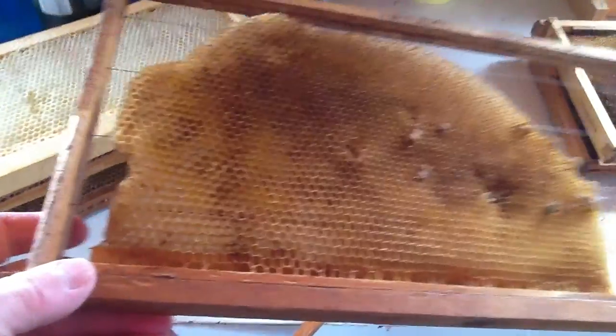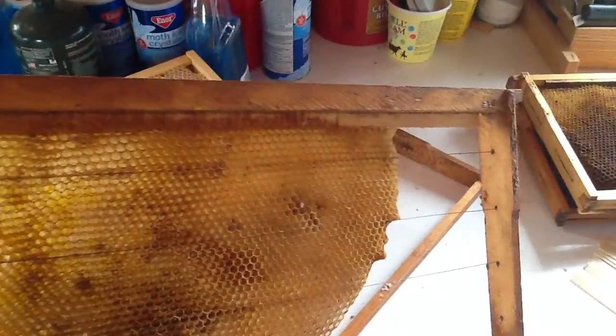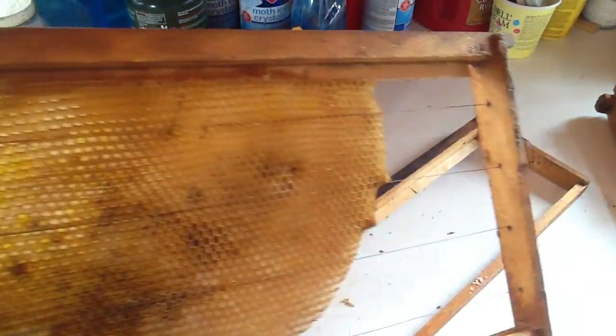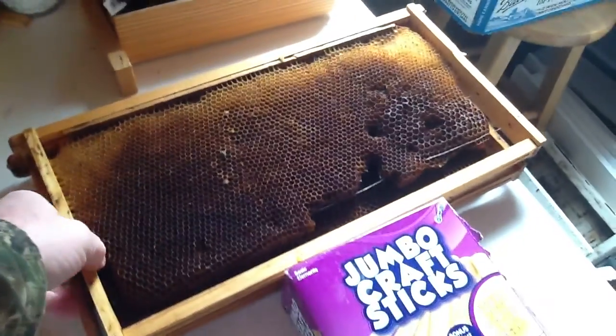The tip is - key, I say key - you can't give them all 100% starter strips sitting together. It's got to be alternated. Like foundation, tab, foundation, tab, foundation, tab - or comb, tab, comb, tab - whatever. You've got to alternate them. It's called checkerboarding. And alternate them.